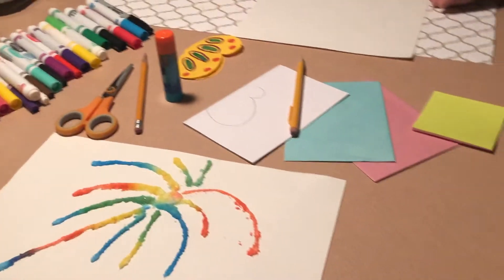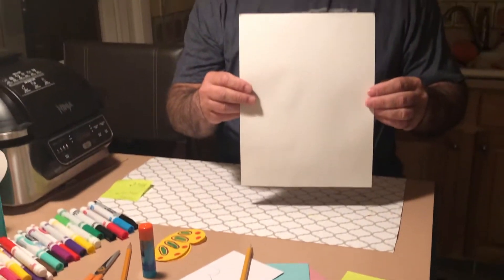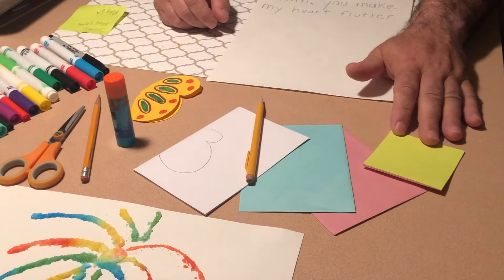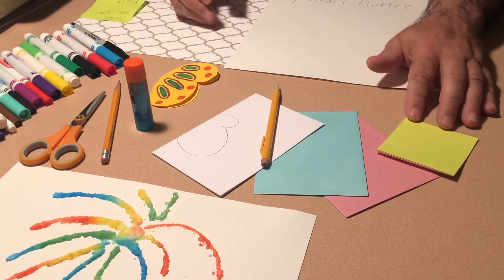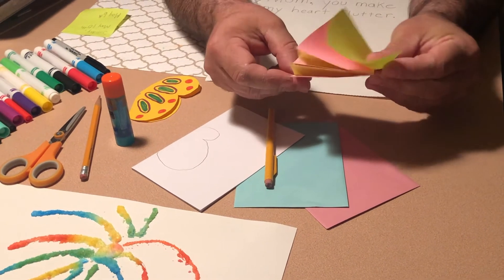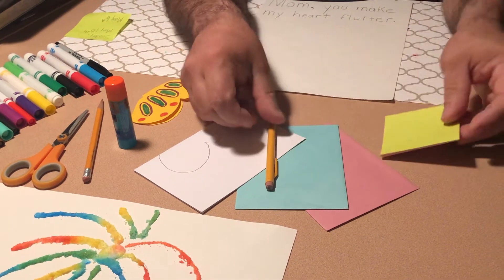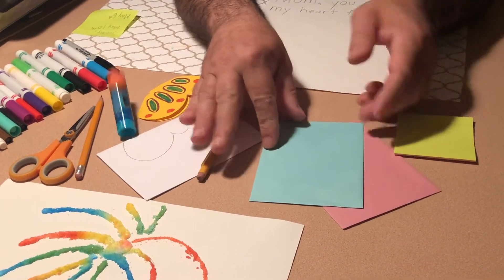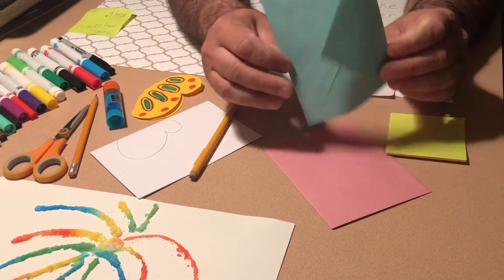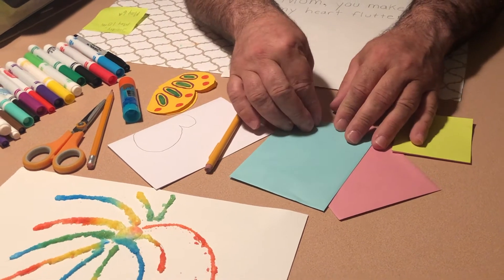Boys and girls, the other thing you're going to need is a piece of white paper and some other pieces of colored paper — it could be a bunch of different things. I found some post-it notes in different colors, and I also found some envelopes for cards I probably won't use, so I'm going to use those as well.